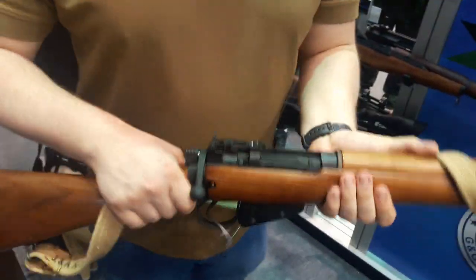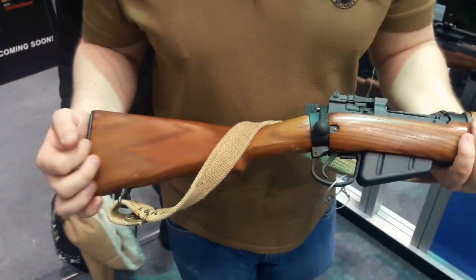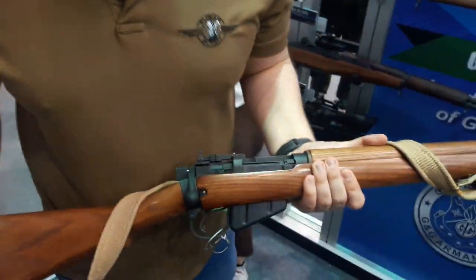So guys, that is the G&G BM Field. We look forward to seeing it coming out at some point in 2019 and we'll bring you a full review and game test as soon as it's available. Thanks for watching.